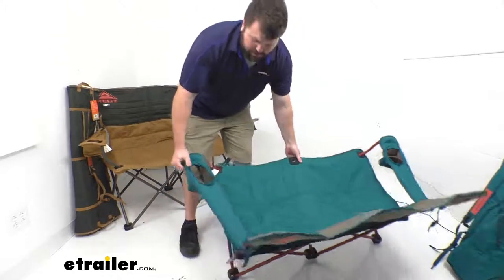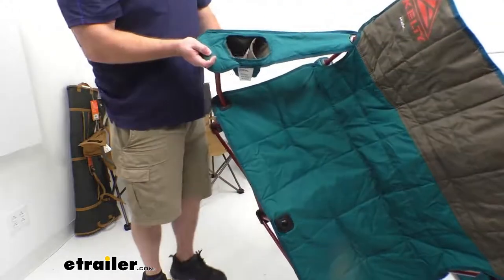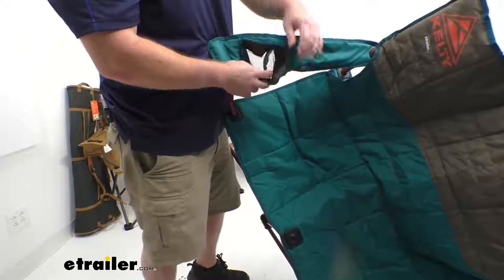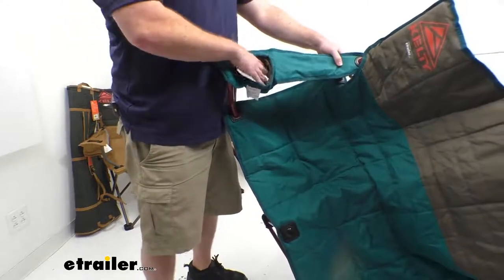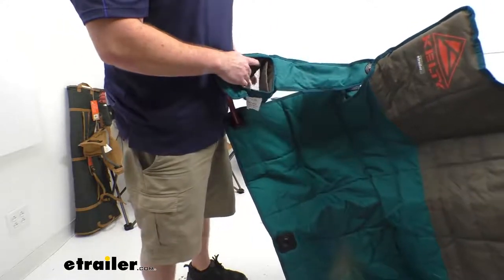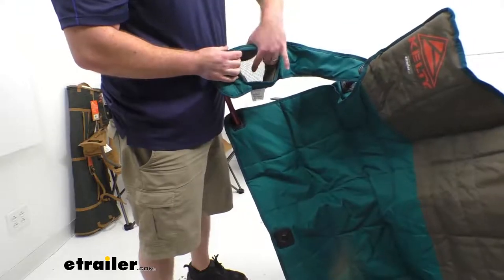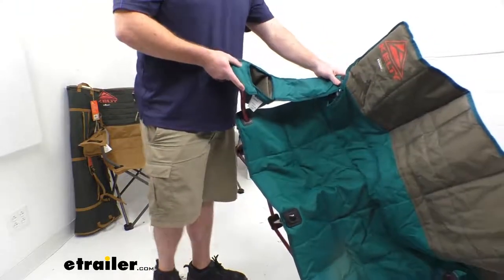Both arms are also going to have these cup holders. They are somewhat insulated around the edges, so it's going to help keep your warm drinks warm and your cool drinks cool. They have an adjustable sleeve, so if you've got a larger item you can put it in the center, or if you've got a couple bottles you can divide it up to fit more in there. The bottom does have a mesh opening, so condensation isn't going to build up on the bottom of your pocket.